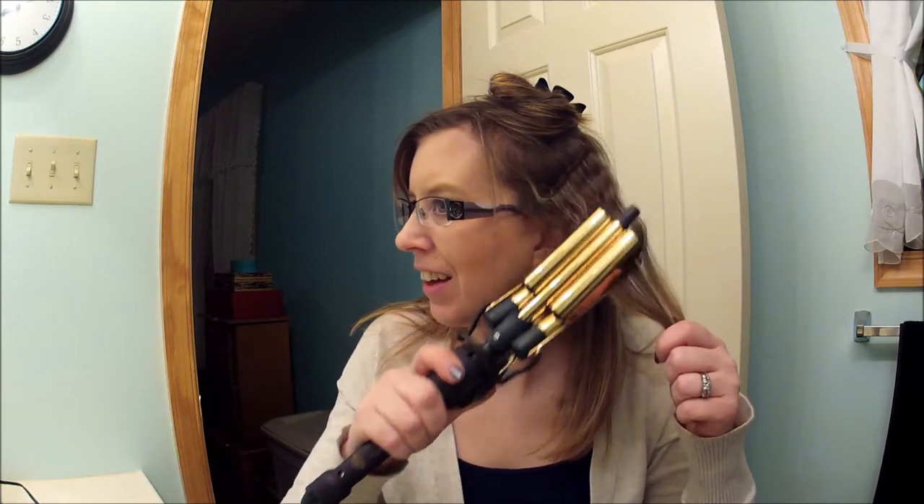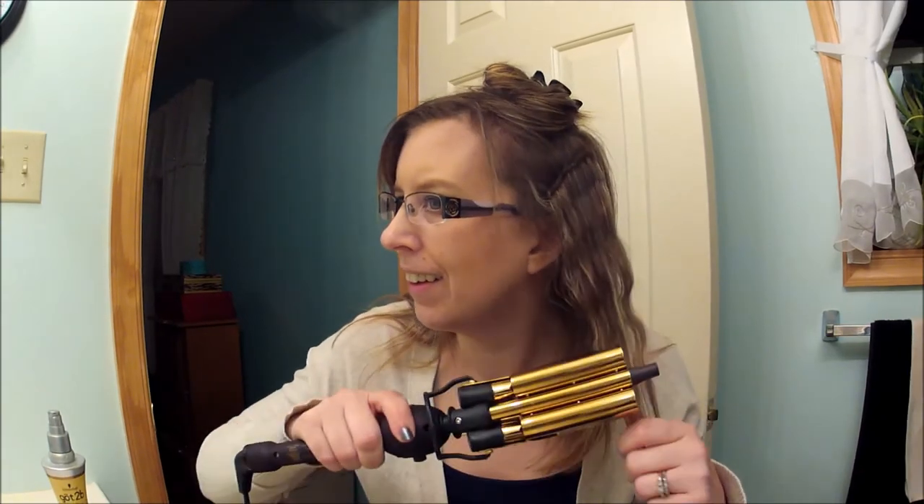Don't worry, the steam is just the heat protectant — it's not my hair frying off my head. I keep looking in the mirror, so if I'm looking this way it's because my mirror is over there, but I probably should look straight ahead. I need to figure out a way to angle the mirror. That one's really curly. My camera is more in front of the mirror but I really can't because the sink's there.